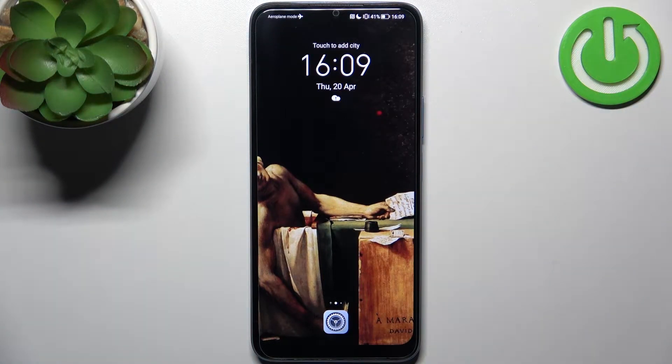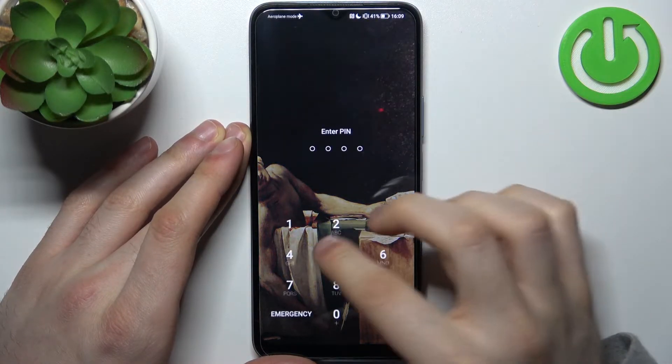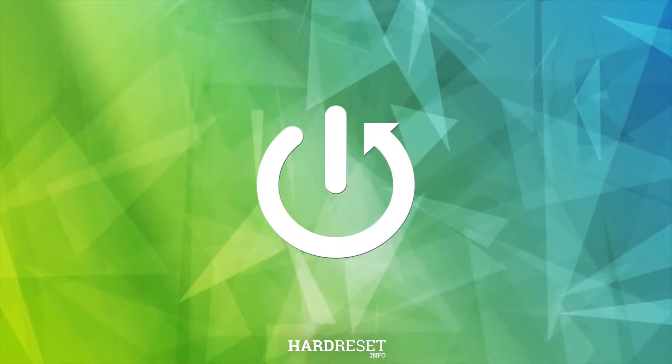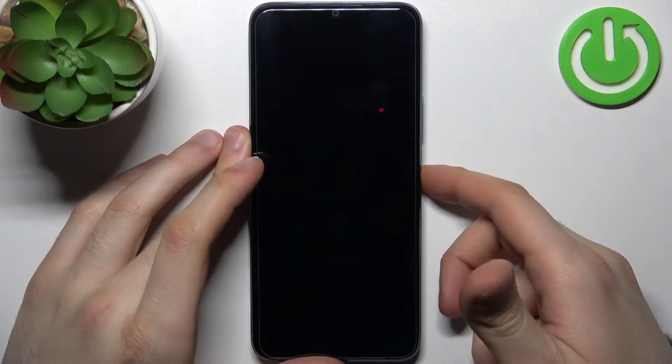Here I have Honor X6 and today I'm going to show you how to remove screen lock from this device, in case you set a PIN, password, or pattern and unfortunately forgot it.